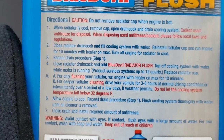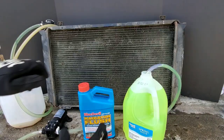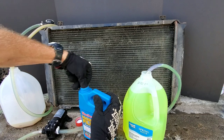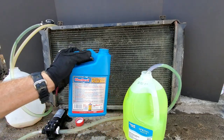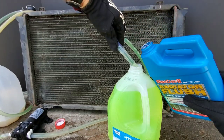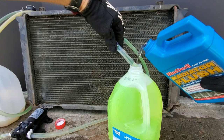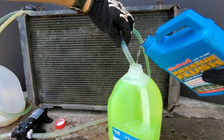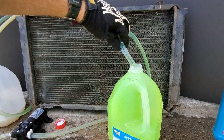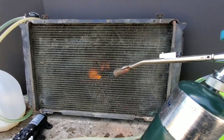Now let's take a look at the directions on how to use Blue Devil Radiator Flush. We'll go ahead and add our Blue Devil to our antifreeze. Just as soon as we start pumping the antifreeze through the radiator, we'll go ahead and add the rest of the Blue Devil.